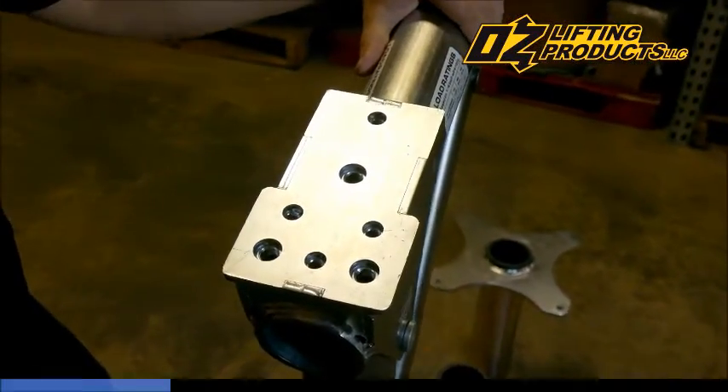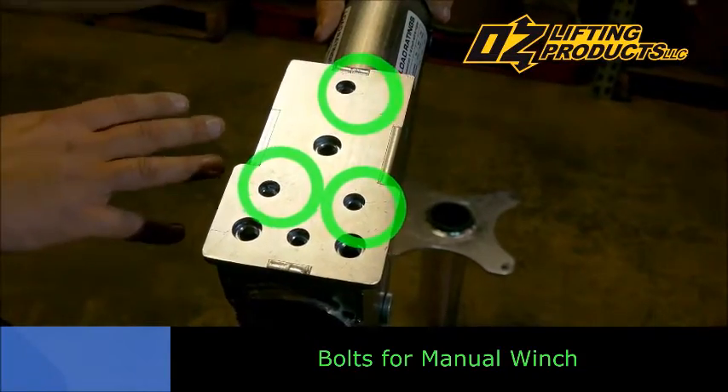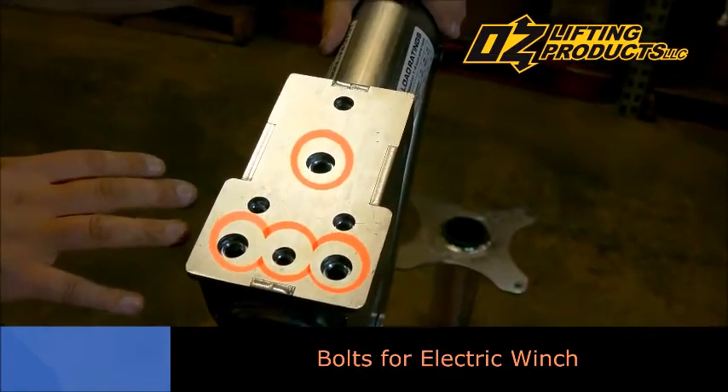The Davit 1000 accepts two different types of winches, a manual winch and an electric winch. The front bolt pattern is for the manual winch, and the rear bolt pattern is for the electric winch.